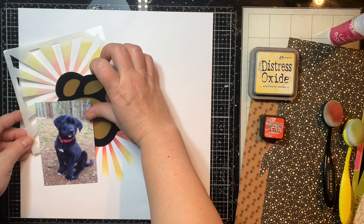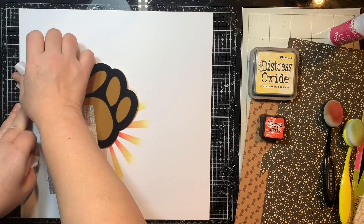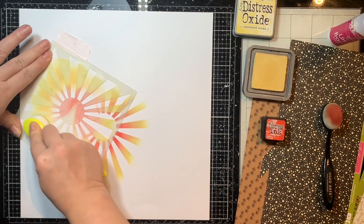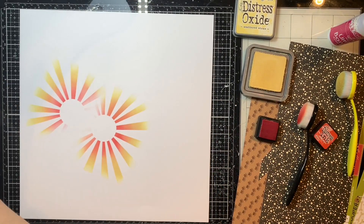I'm just going to tuck in my paw print and my photo again to make sure I'm placing my stenciling exactly where I want it — I want it to go right here so it's on both sides of that paw print. Going in with the same colors and my blending brush, just lightly blending those colors together in the middle and adhering that there.